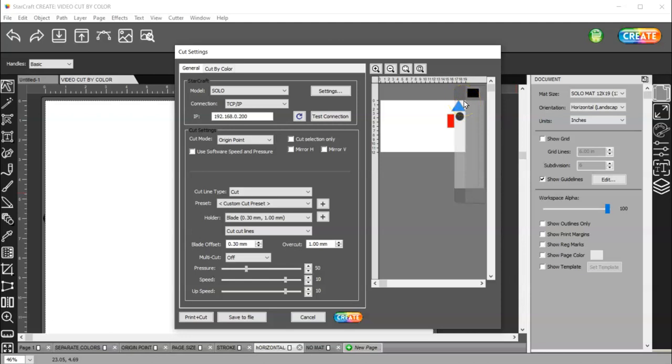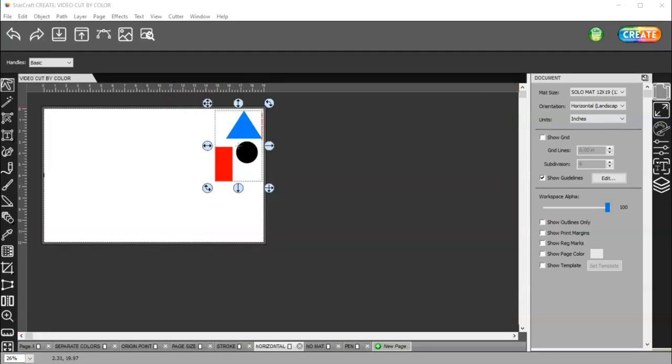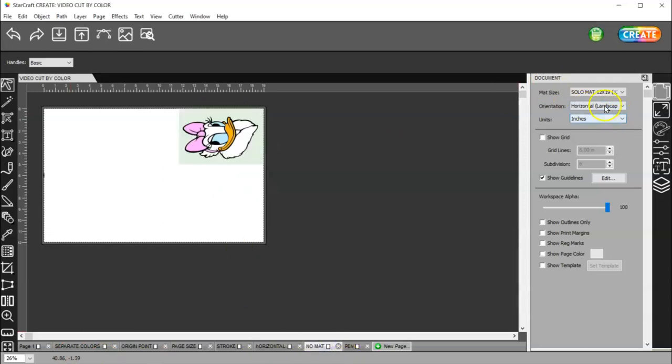And then again, you have separate jobs or single job, and you can turn the layers off or on.